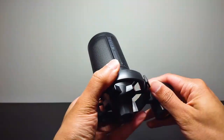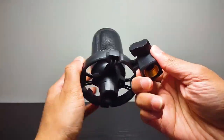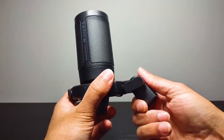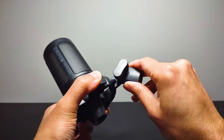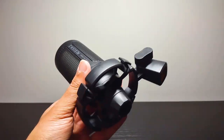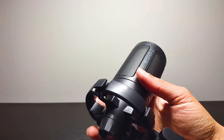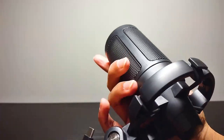This knob is to loosen the part that connects to the boom arm — lefty loosey, righty tighty, all that stuff. Anyways, let me go ahead and plug this in real quick. I've got a lot of wires around my vicinity. There is the USB plug-in port.